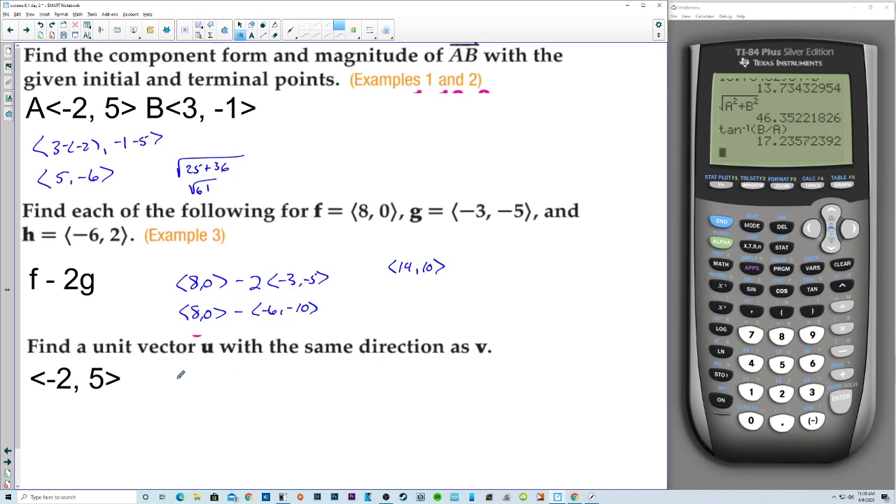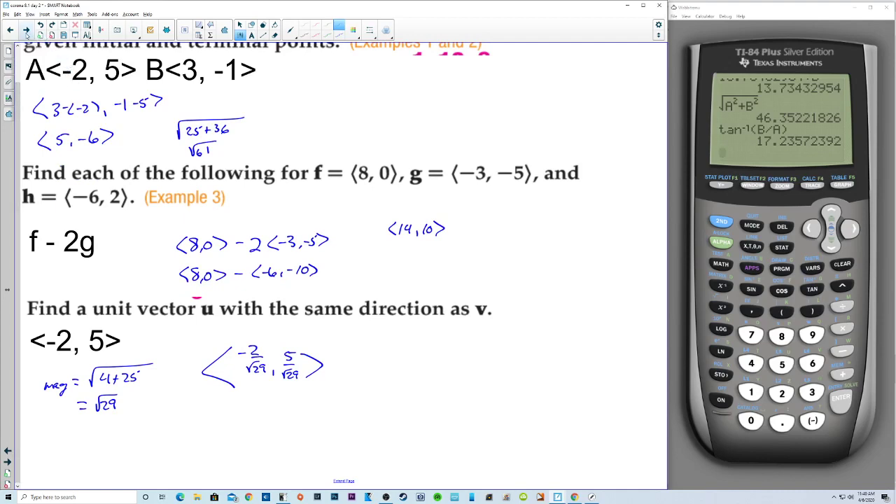Find a unit vector U with the same direction as V. We divide by the magnitude. The magnitude is the square root of 4 plus 25, which is the square root of 29. So the answer is (negative 2 over square root of 29, 5 over square root of 29). The book rationalizes the denominator, but that's not required here.